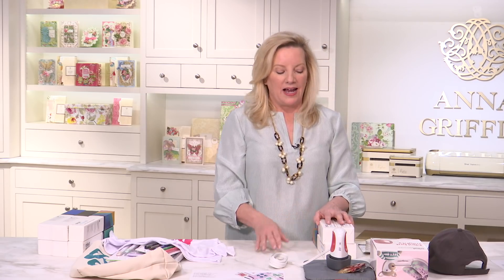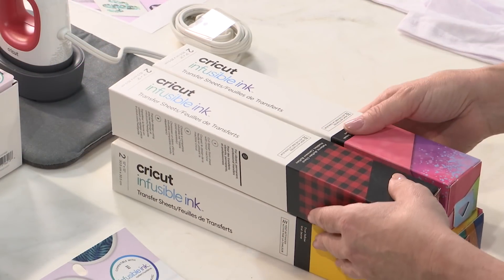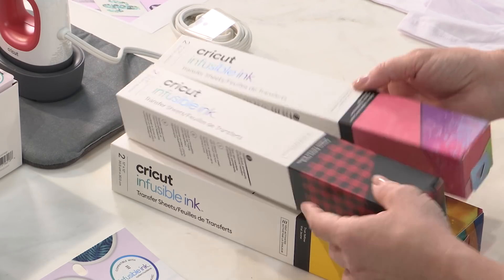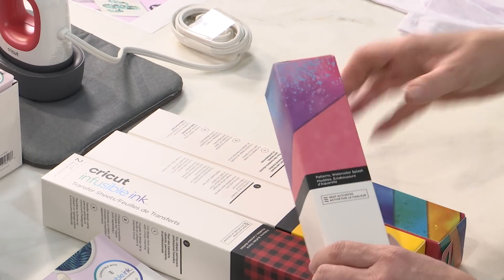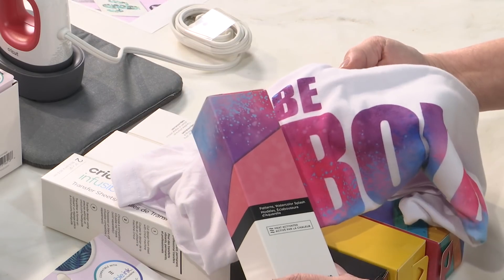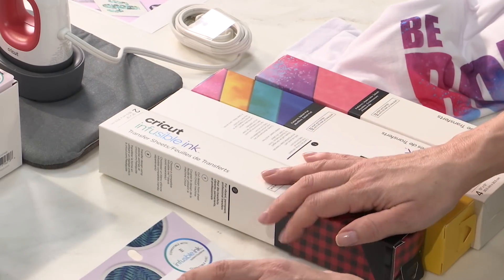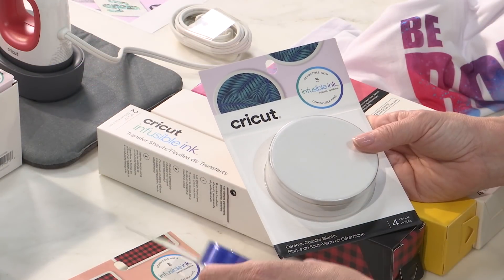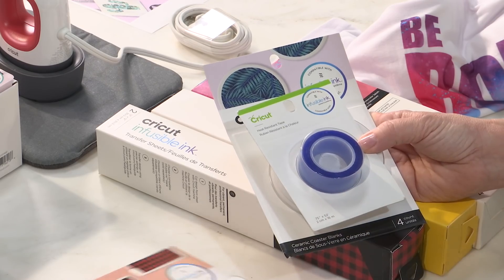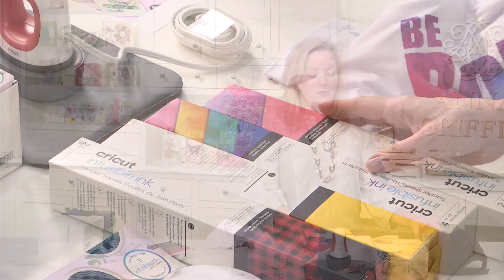There are lots of other things in store from Cricut. There are brand new and exclusive Infusible Ink patterns coming to HSN. This one is the Watercolor Splash, which is what was used on this amazing shirt, and the Splash Pad also has a watercolor look. HSN is going to be your one-stop shop for all things Infusible Ink on October 2nd — the coaster set, special heat-resistant tape, square coaster sets, bags, and t-shirts will all be there for you to purchase.